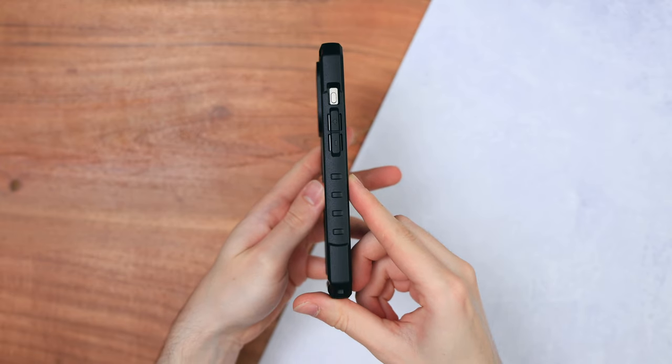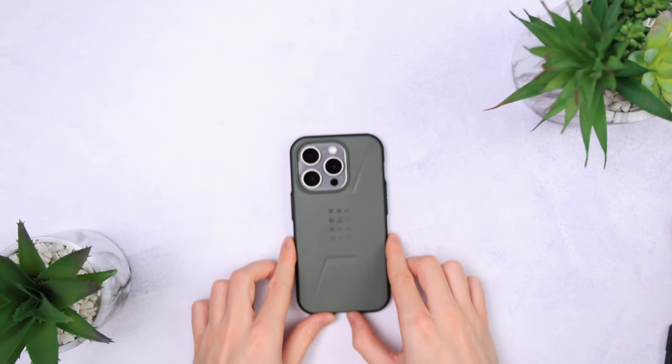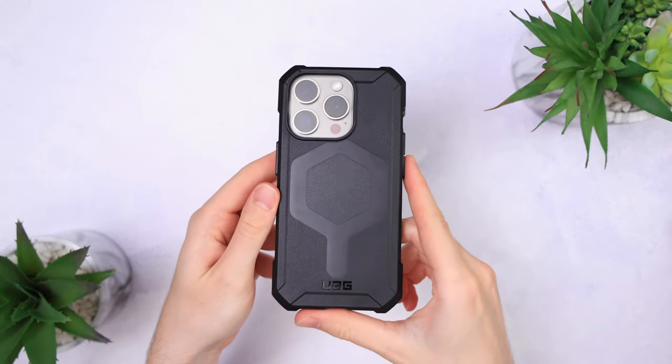I'm glad to say there is some difference. Today we're looking at the Monarch Pro, the Civilian, two models of the Plyo, the Pathfinder, and the Essential Armor. Starting out with the one that just looks the best out of the bunch — the Monarch Pro.